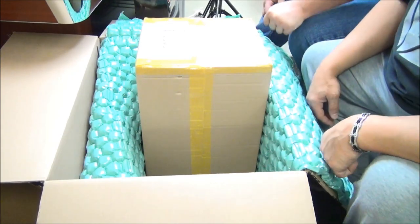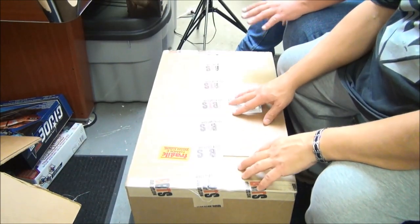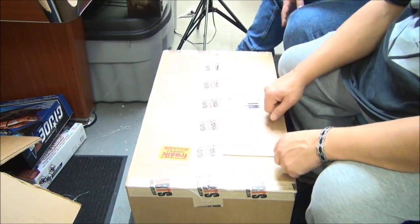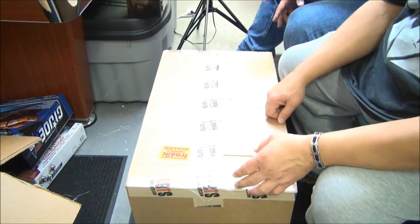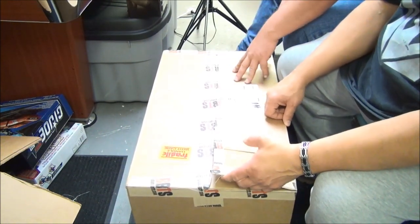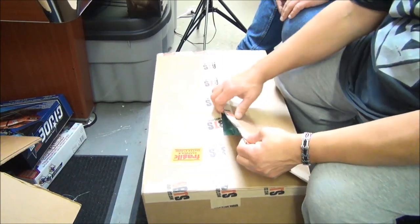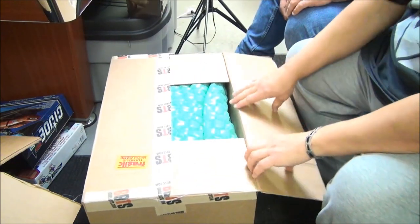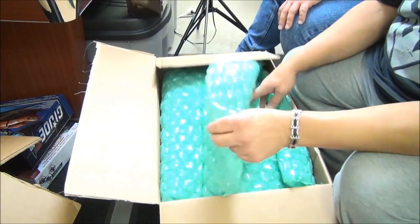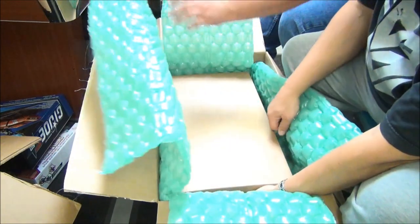Wonder Twins powers activate, form of Box 10! Shape of Box 10! Okay, this is technically box number ten - but this was all from one order. It's box 1 of 3, we've got box 2 of 3 and 3 of 3 over there. So technically we're going to do 12 Big Bad Toy Store unboxings! It's a box inside of a box - what is it? It's 24-inch Ted 2 talking plush, the explicit version from the Ted 2 movie! We can't play it on camera though - we'd have to beep out every other word.